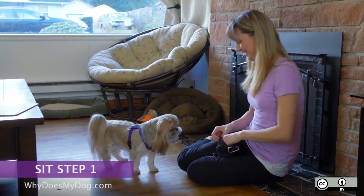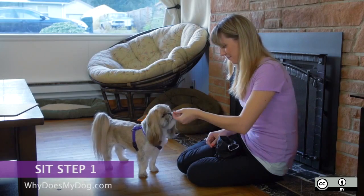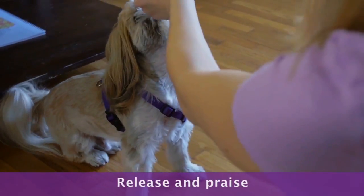Hold the treat right by your dog's nose. Slowly move your hand up and over his head — his nose should be following along. As his head goes up, his butt will lower. When he is sitting, release the treat and praise.